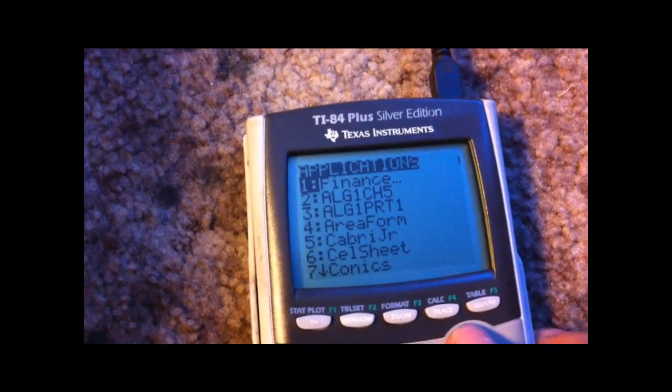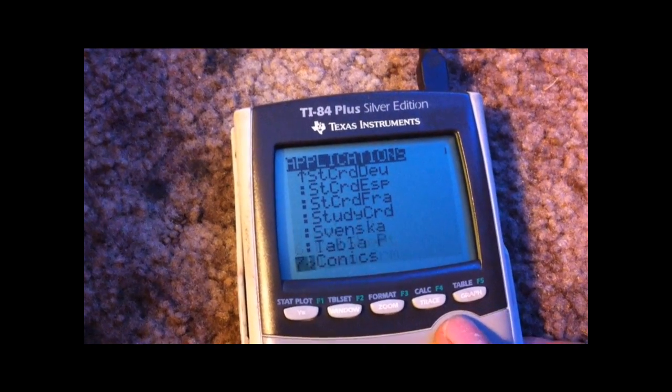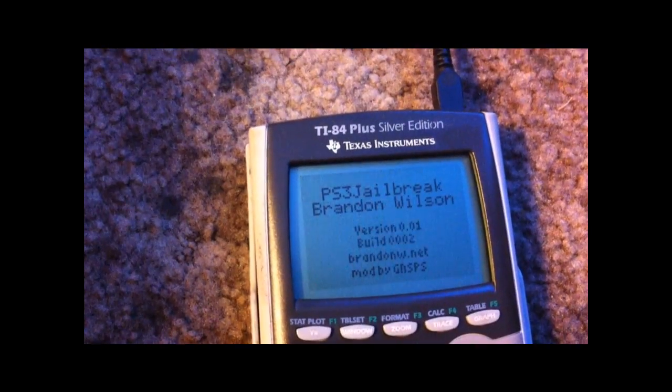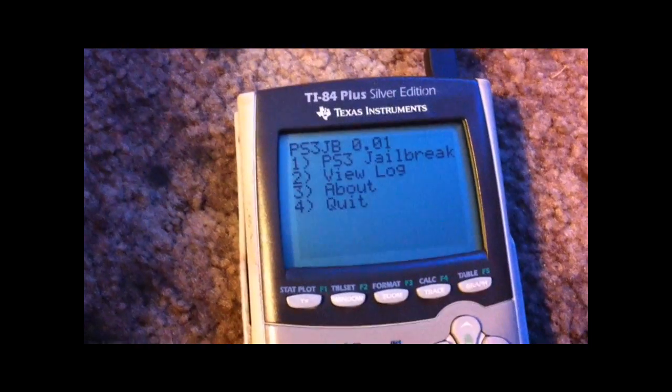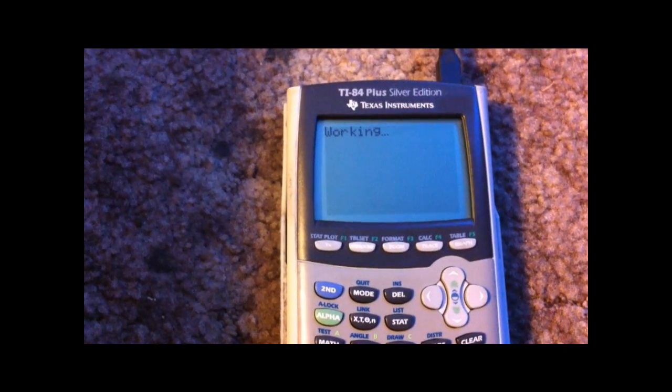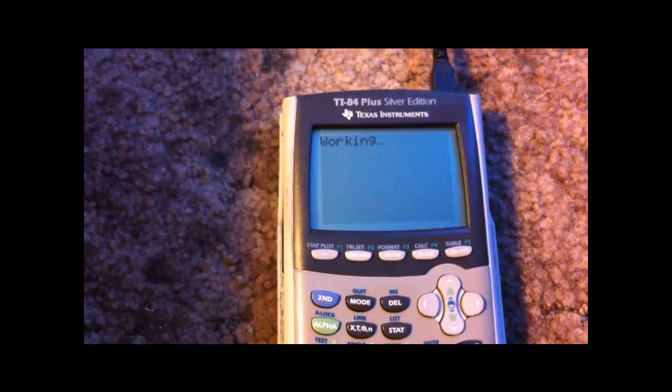Turn the calculator on, go to Apps, and select PS3 jailbreak. Hit Enter. PS3 jailbreak — the reason we're doing this again is just so we can have the install package files option. Just like that, it's done.